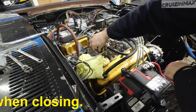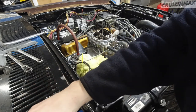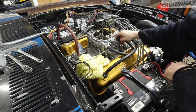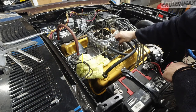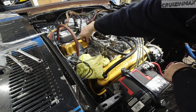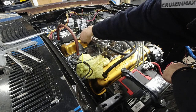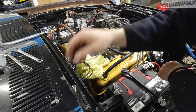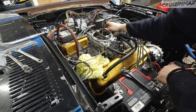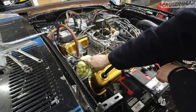Maybe it will run better now that it's warmed up. It didn't want to idle with the choke off. I never had time to adjust it. I did try adjusting the carburetor but I don't know much about carburetors. I think I need to change the jets because at about 4,000 RPMs it kind of sputters and cuts out, like it's lacking fuel. I can't really push it because the engine still needs breaking in.